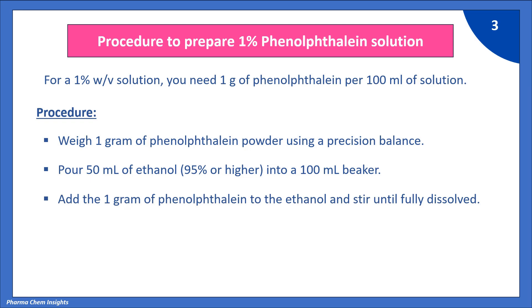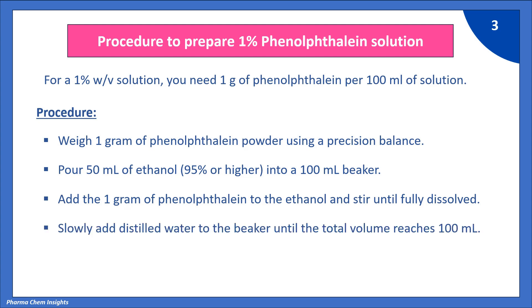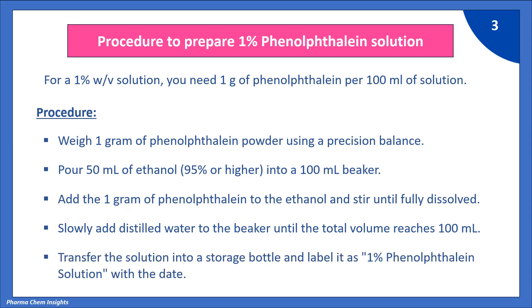Add the 1 g of Phenolphthalein to the ethanol and stir until fully dissolved. Slowly add distilled water to the beaker until the total volume reaches 100 ml. Transfer the solution into a storage bottle and label it as 1% Phenolphthalein solution with the date.